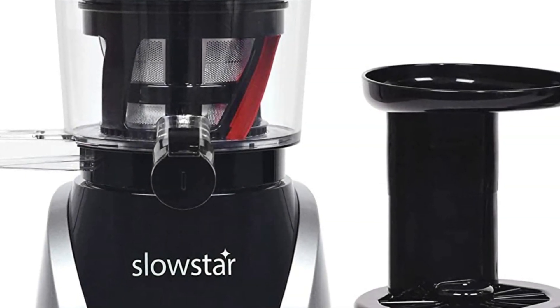Closing the cap and adding water to the auger housing helps to pre-rinse the juicing screen for easier cleanup.